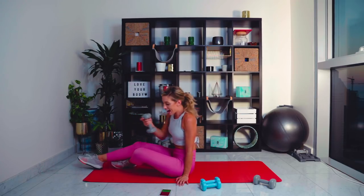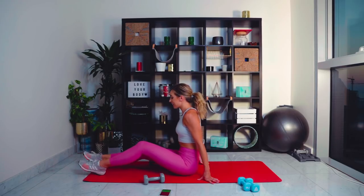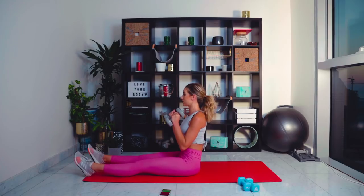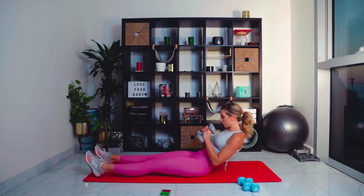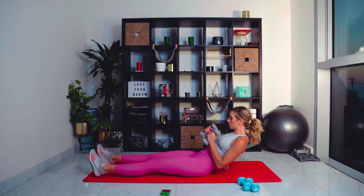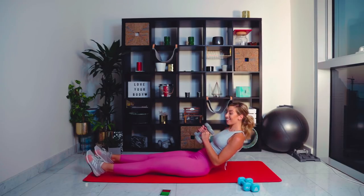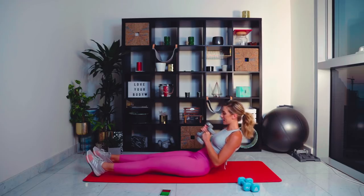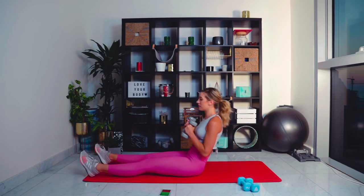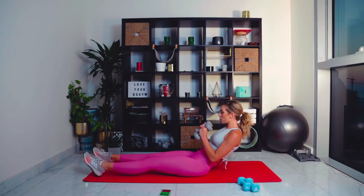Keep a hold of that weight and grab the other one. We're going to go with a roll back now. Legs are straight out in front of us, holding the weights in towards our chest. We're going to roll back to our biting point and mini pulsate up for ten. It's just six 30-minute sessions, but trust me, it can make such a difference. All the way to the end — five seconds left.